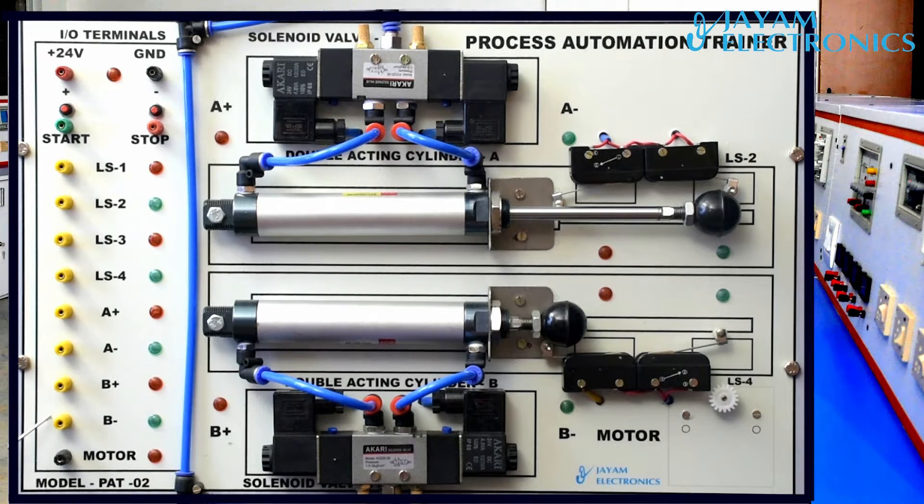A plus, A minus, P plus, P minus — this is the cylindrical input. A plus forward, A minus reverse for the first cylinder forward and reverse. Second cylinder forward and reverse: P plus and P minus.